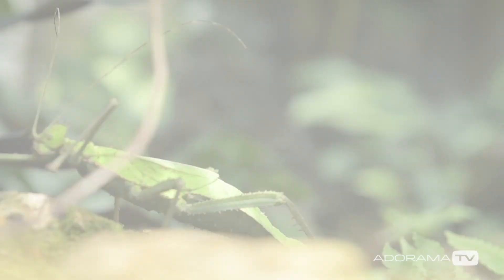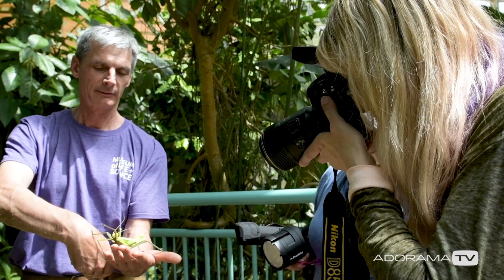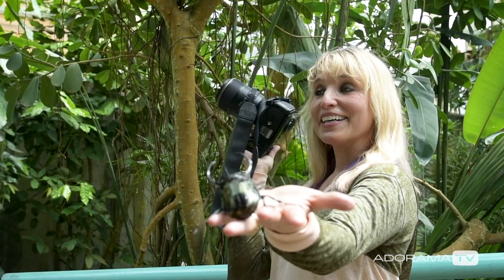Thank you to the Museum of Life and Science in Durham. This shoot proves that if you can step out of your comfort zone, even just a little, you can get better shots than you'd ever planned on.